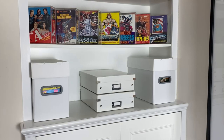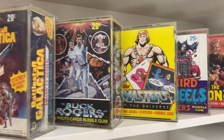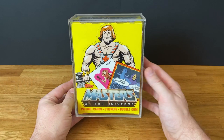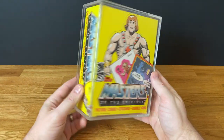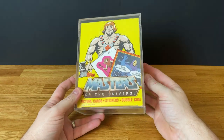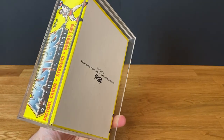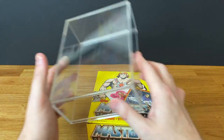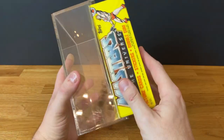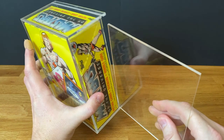Starting with the top shelf, you can see my current wax box display, all in custom-built cases and well protected. Let's take a closer look at one — it's He-Man. The cases are very well made. I normally put some clear tape on the bottom to protect against scratching when they're standing up, and the backs slide out. You can see how snug they fit — slots in very easily and then the back goes on.